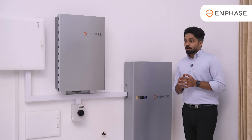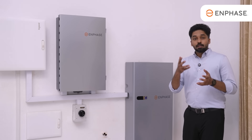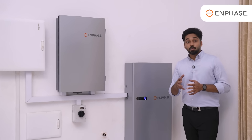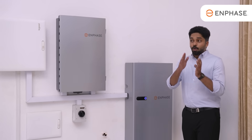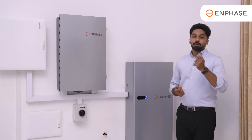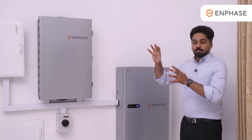It can run loads such as pressure pumps, remote gates, and multiple ACs — 1 ton, 1.5 ton, and 2 ton. We can run both on-grid and off-grid. The transition time is less than 120 milliseconds, making the battery system very reliable.